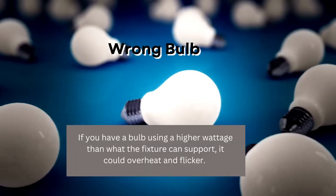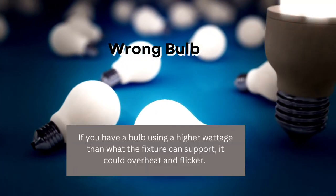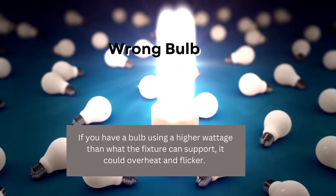Wrong bulb. If you have a bulb using a higher wattage than what the fixture can support, it could overheat and flicker. Using the wrong light bulb can also cause fires, so you'll want to make sure you remove it right away.